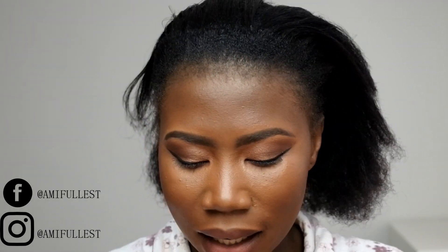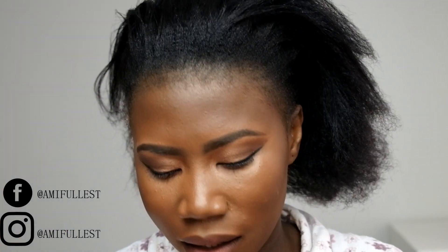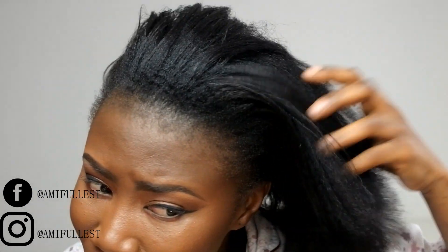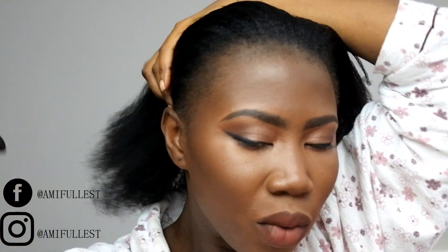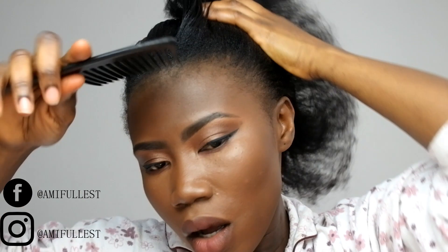So my hair is already moisturized and oiled. I didn't use the Cantu leave-in conditioner; I used the African Pride hair cream. So I'm just going to comb my hair all back because we're going for an all-back hairstyle. We're not going to do anything crazy, so the hair is just going to be combed all back.